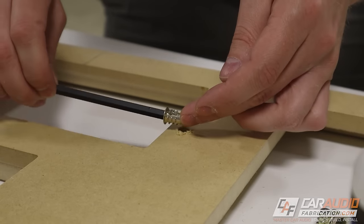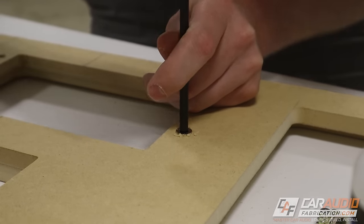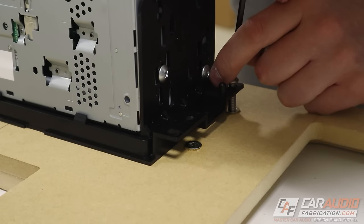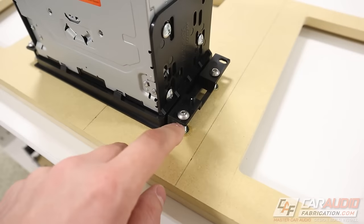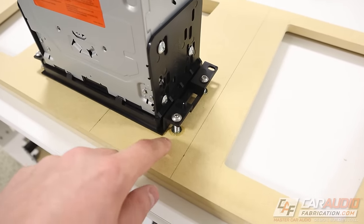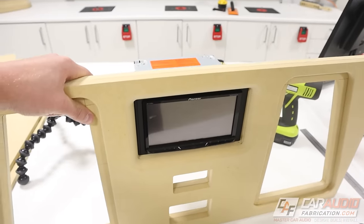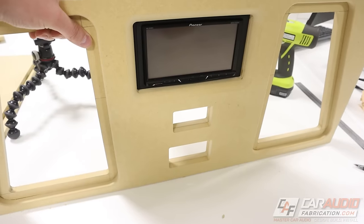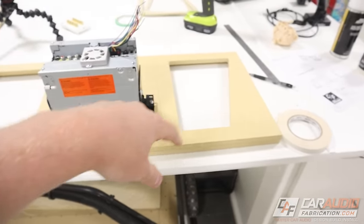After adding a little dab of CA glue to help permanently hold the inserts in their spot, I can screw them in. Now that I've mounted those threaded inserts, I can use machine screws to hold the head unit in rather than wood screws that could degrade over time — that way if I ever need to swap the head unit in and out, the hole quality won't degrade. You can see it holds the head unit perfectly. So now I'll disassemble the head unit and we can finish the woodwork assembly.